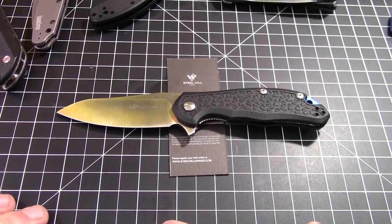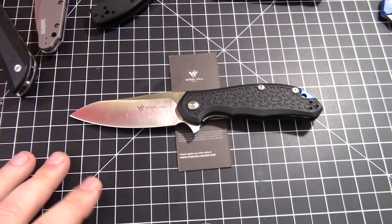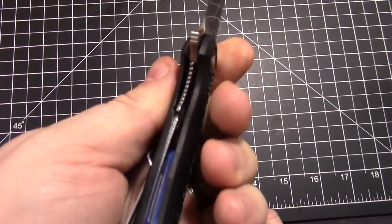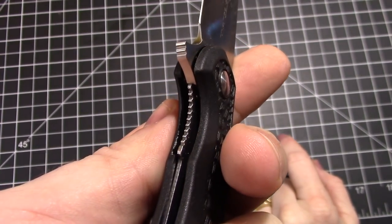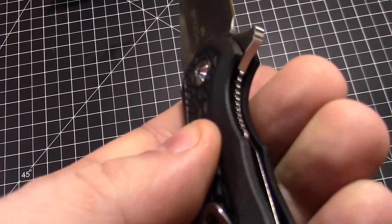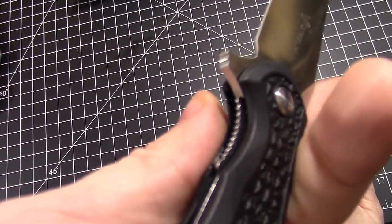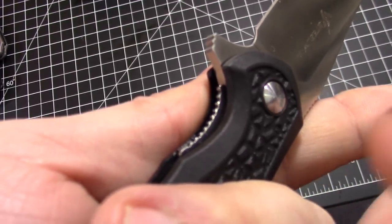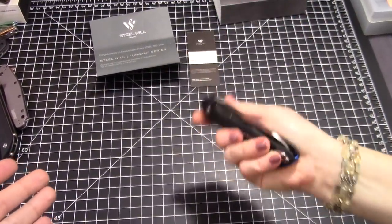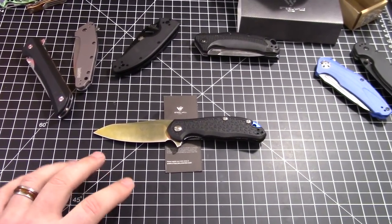We almost forgot to talk about the liner lock — zero stick from the start, no blade play. It has a little jimping on it to make it easy to feel and access. There's a small cutout that makes it easy for your thumb to just grab on perfectly. The liner lock is excellent on this. Absolutely awesome — pick one up. Thanks a lot for joining us!